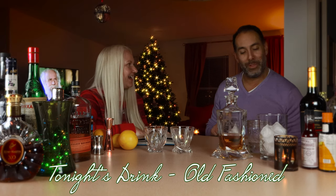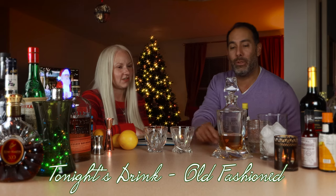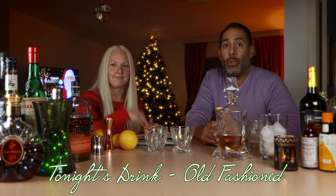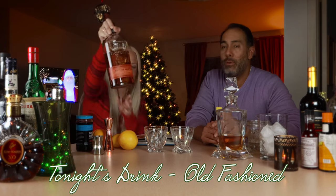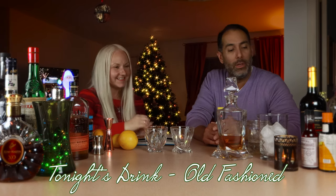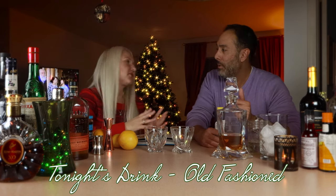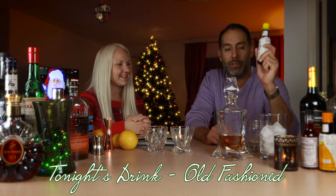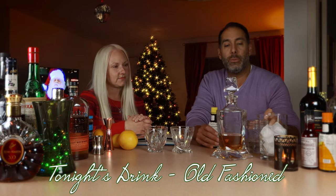It's pretty basic. We need rocks glasses, quality bourbon — we're using Bulleit bourbon today, which is my go-to — and Angostura bitters. Every bar needs to have this; it's a staple that goes in a lot of drinks.